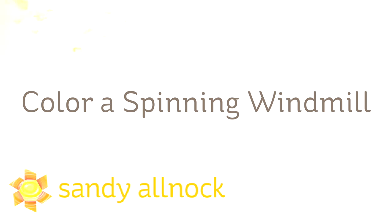Hi there, I'm Sandy Alnock, artist and paper crafter here on YouTube, and we are going to color a spinning windmill today.